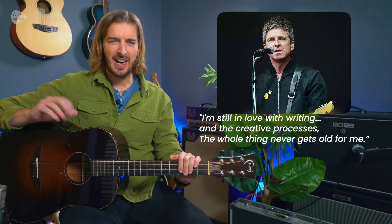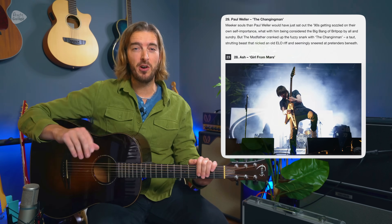With news and chatter about the Oasis Reunion everywhere at the moment, I wanted to make a video about the other 90s Britpop heroes, and perhaps unsung heroes, that really made this era so special.